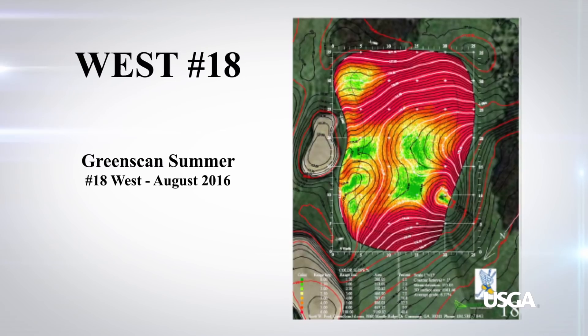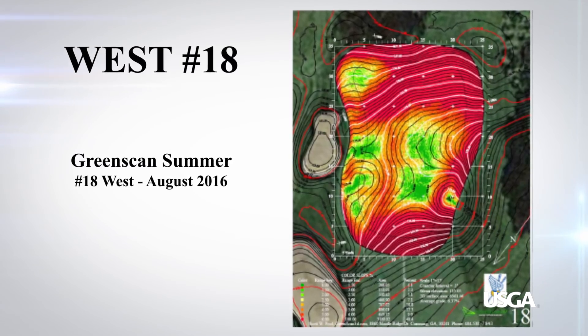The first step is to have the greens laser scanned in the summertime when the green surface is perfectly smooth.